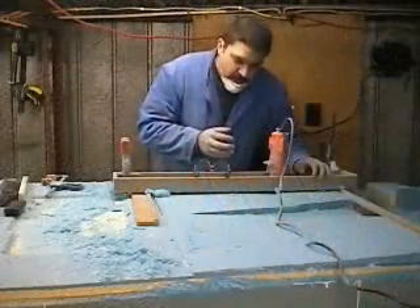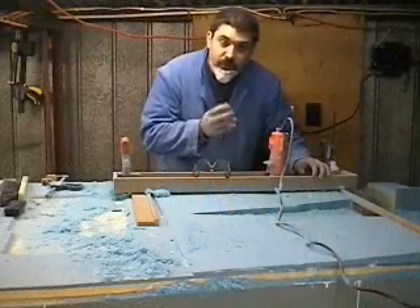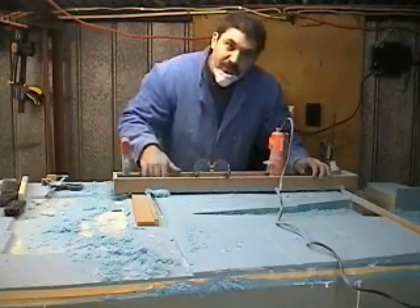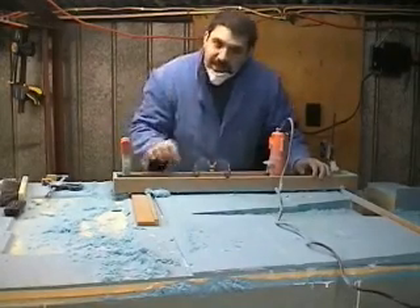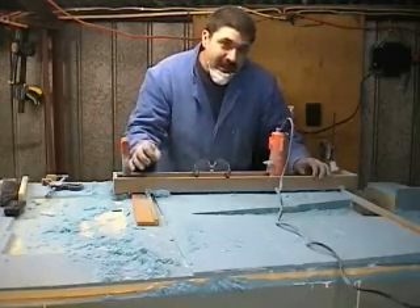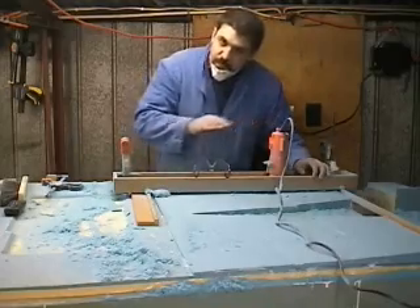The router doesn't care what it's cutting through, whether it's super soft urethane foam, micro-joints, or the rather thicker micro-joints that are bending it down as you're going through quite a bit — it cuts it all at the same level. So as we're going through, it's perfectly fine.